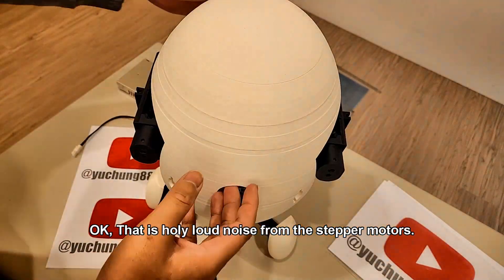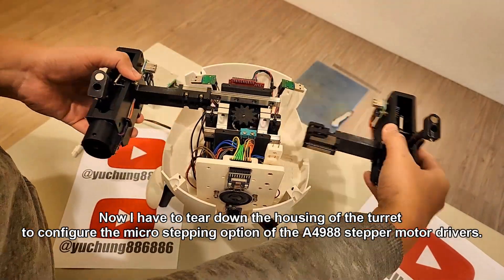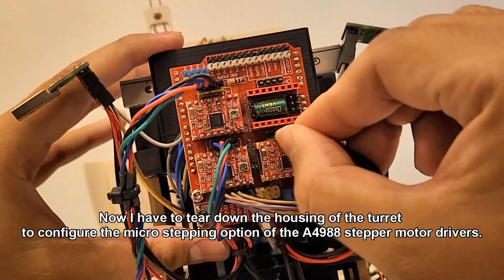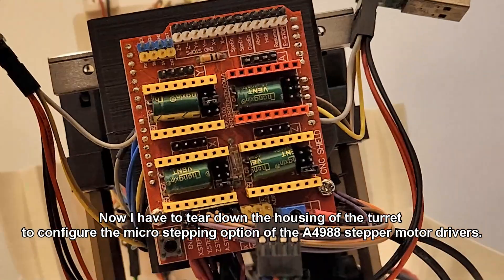OK, let's address the loud noise from the stepper motors. Now I have to tear down the housing of the turret to configure the micro-stepping options of the A4988 stepper motor drivers.